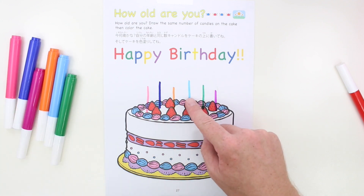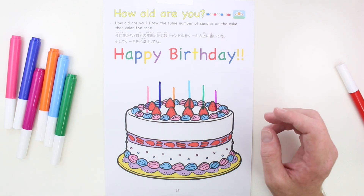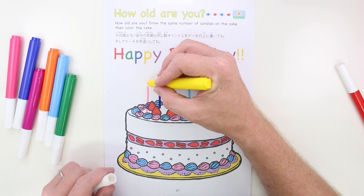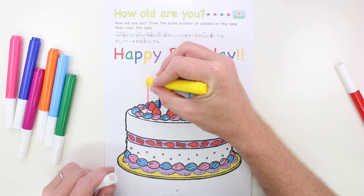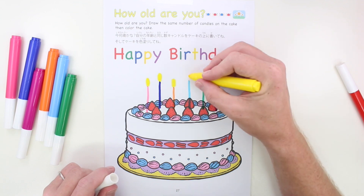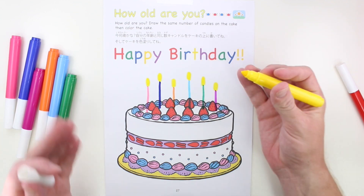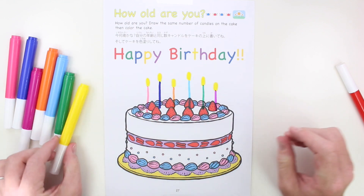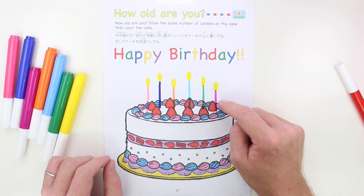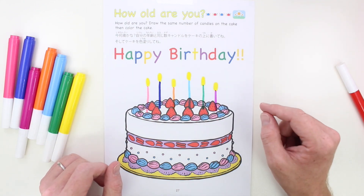Oh no, the candles aren't lit! Let's draw some fire on the candles. One, two, three, four, five, six — look, it's all done! I'm six years old, so I have six candles. How old are you? Draw the candles!